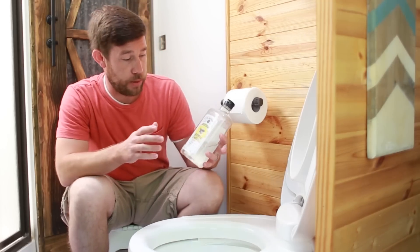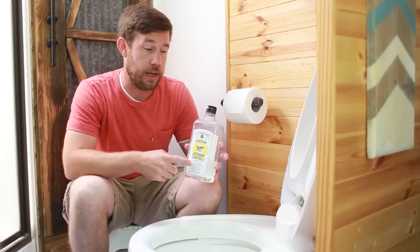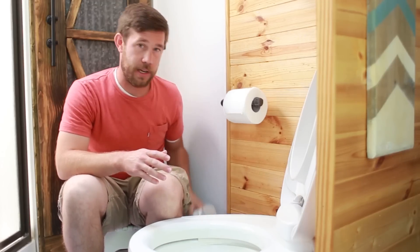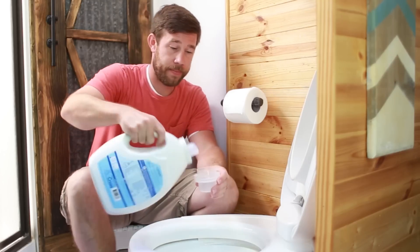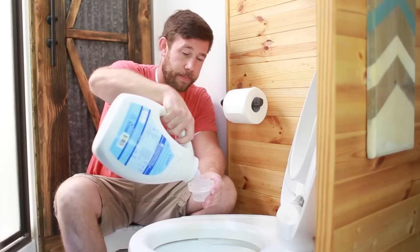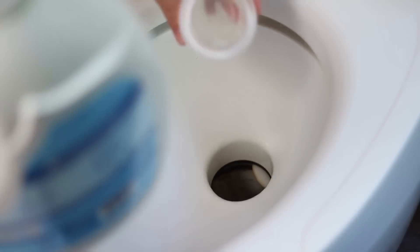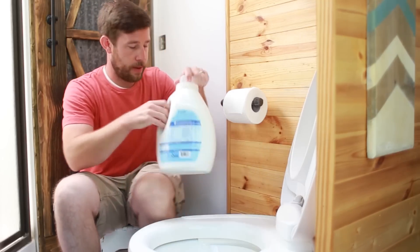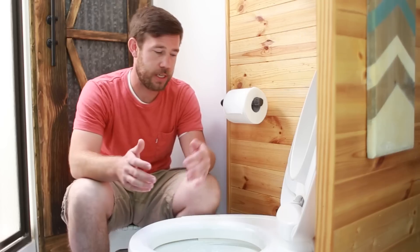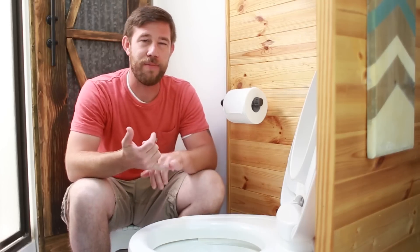Now we need to focus on the smell. A lot of people will use Dawn detergent, but we don't have any Dawn. Sometimes we'll use our kitchen dish soap, but more often than not we'll actually use our laundry detergent — we'll take about a cup of this and dump that down in there. As I mentioned earlier, we did use the pods, but since we've gone to this method, the smells have really dissipated and we don't generally get them as much.